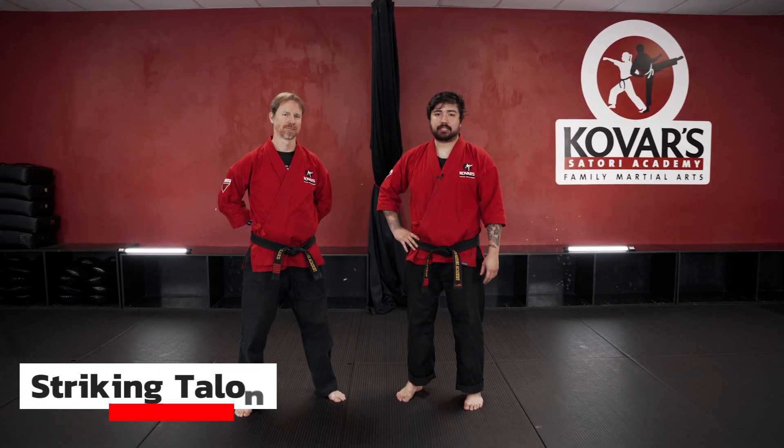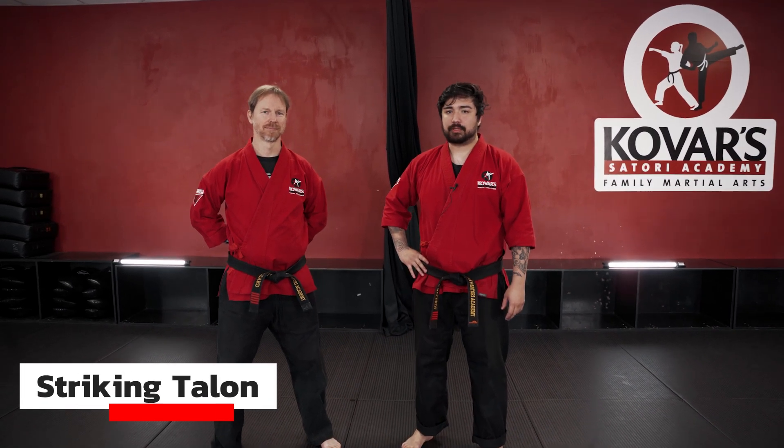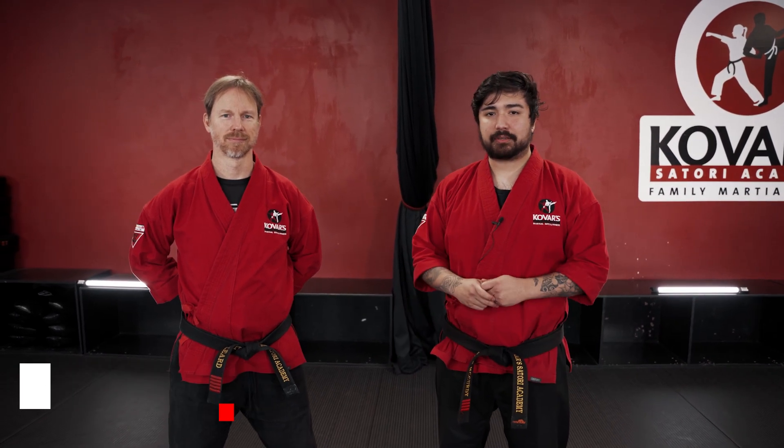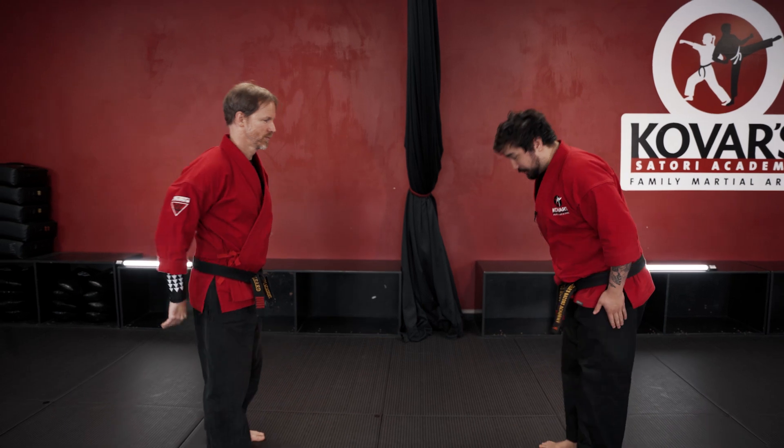Hello everyone. We're going to be going over Striking Talon, our self-defense move. It's going to be off of a two-hand wrist grab. I have Shion Laird here — he's going to be attacking me for it. Let me showcase what it looks like.